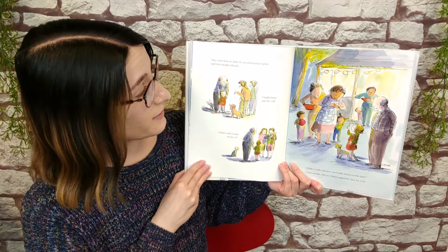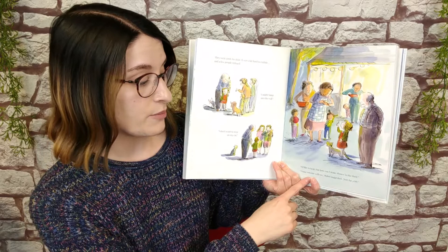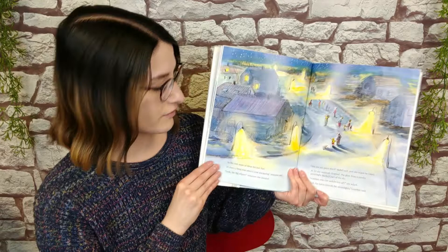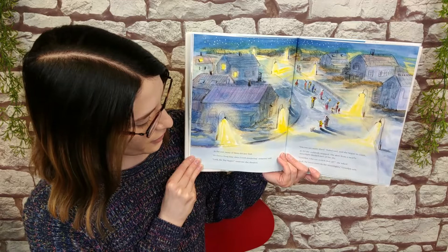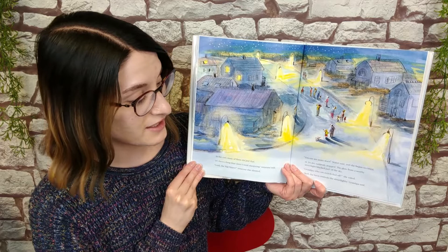They went door to door. It was a bit hard to explain and a few people refused. I might bump into the wall. I don't want to step on my cat. I'd like to help, but how can I make dinner in the dark? Come outside with us, Mabel suggested, just for a bit. In the end, many of them did just that. It's been a long time since I went stargazing, someone said. Look, the Big Dipper, someone else shouted. You can see more stars, Mabel said, and she began to count them.